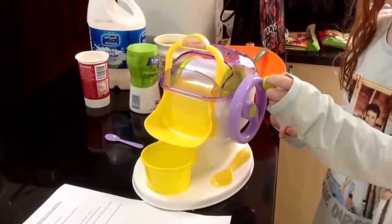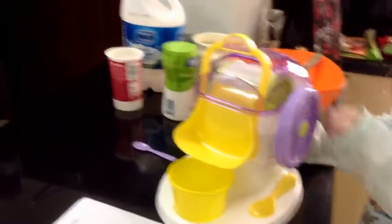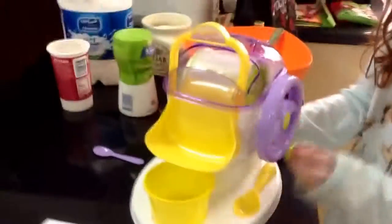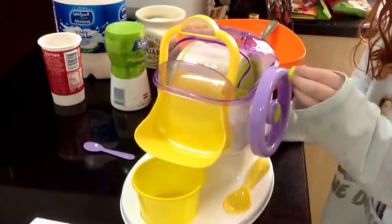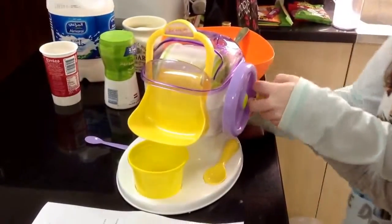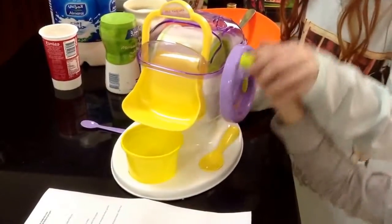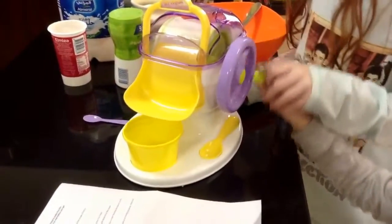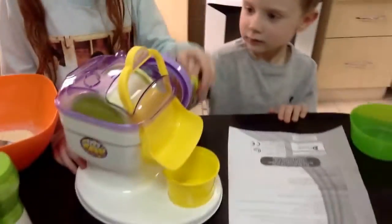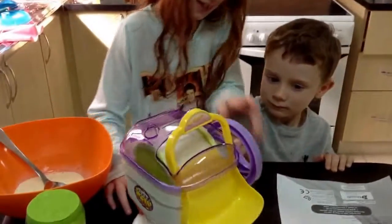Ready? Hold it. Turn this around. Can you see the cream is gathering onto this because it's aluminium? Just turn it around. Wait until it's all like... turn it around. Can you see the cream gathering onto it?